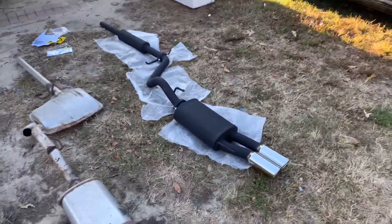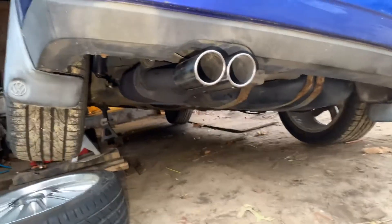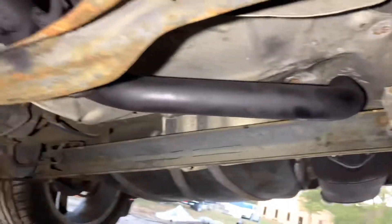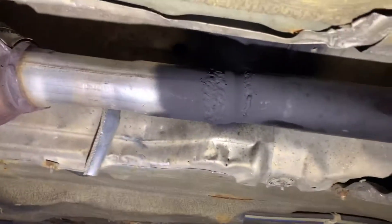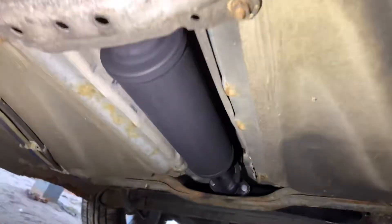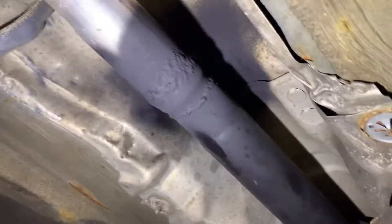The exhaust is in the car now. Let's see if I can show you. I'm not an expert welder, but it's spray painted. This right here is whoever did the welding before, and that's the one I just did — the Magnaflow. Nobody will be looking down here at the shiny Magnaflow exhaust anyway, so that's what I did.